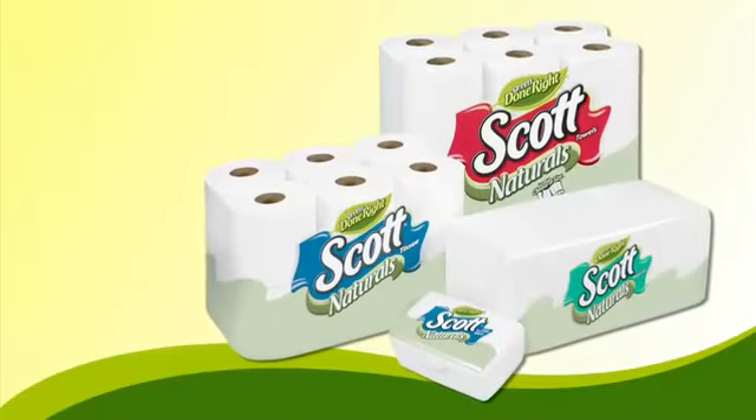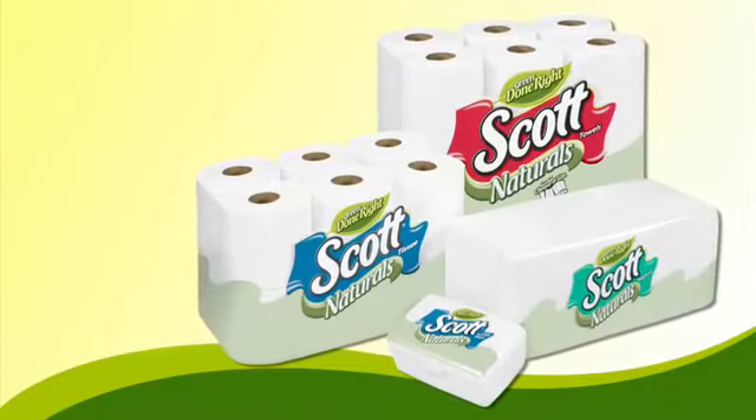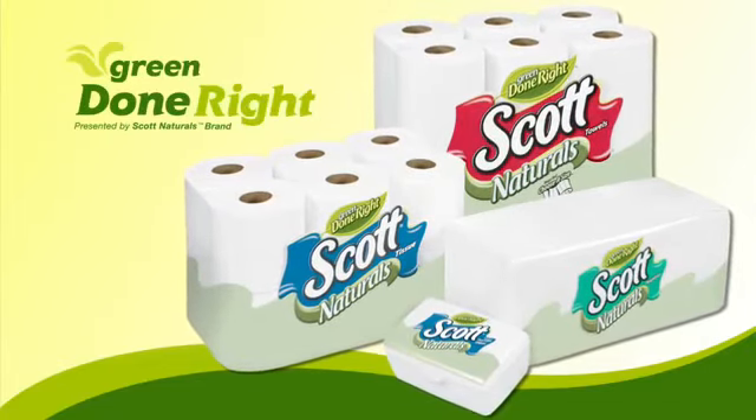New Scott Naturals bath tissue, towels, napkins, and flushable moist wipes — take a green step without sacrificing quality.